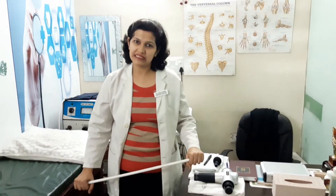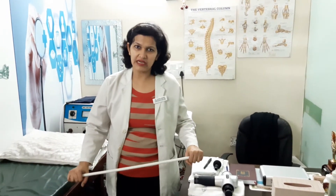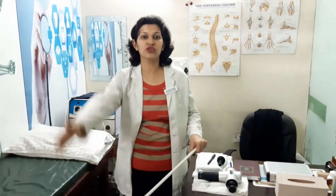Each exercise: ten repetitions with a ten-second hold, repeated twice a day — morning and evening. Within three to four days, or within a week, you will feel a difference in the range of motion of your shoulder joint.